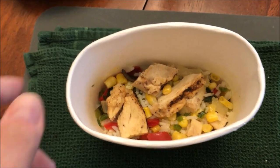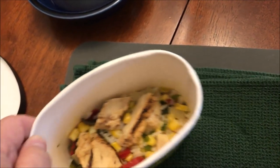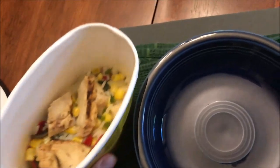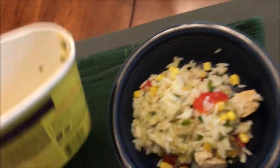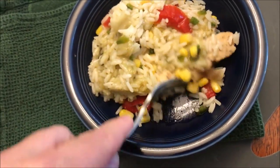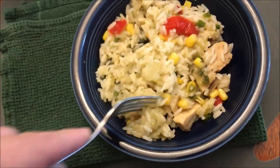Here it is out of the microwave. Normally I would just eat it right out of the package, but it's a kind of small container, so I got a bowl here and I'm just going to pour it in so you can see what's all in here. If you're eating at work you'd just eat it out of the container, but I want to see what's in here. I pretty much got everything out — it's a lot of rice.